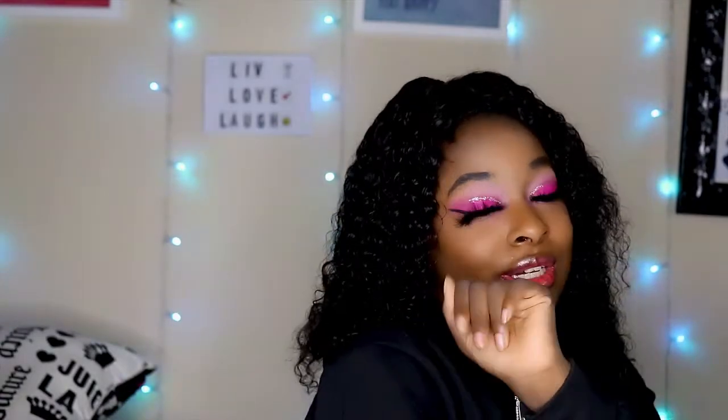If you are new, consider subscribing to this channel. I post every week on Friday at 12pm. And if you are returning, hey B&G Nation, how you guys doing? Comment down below, let me know y'all are here.